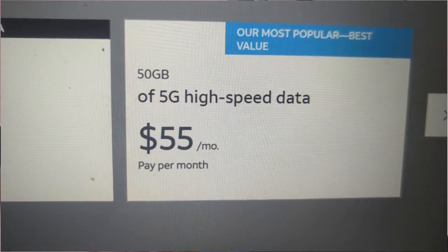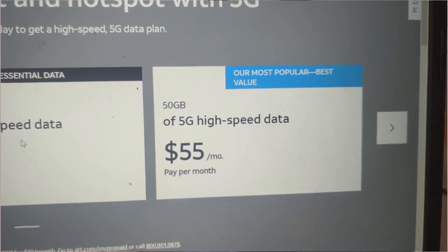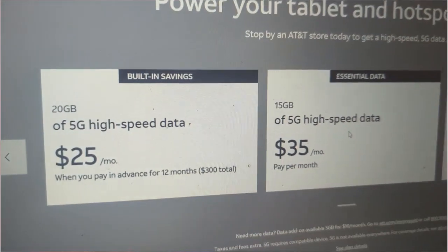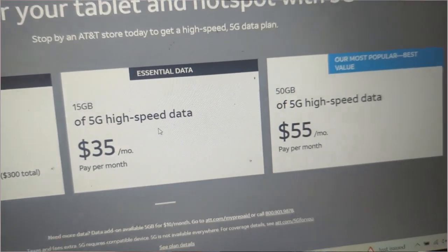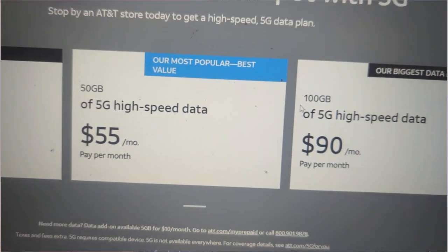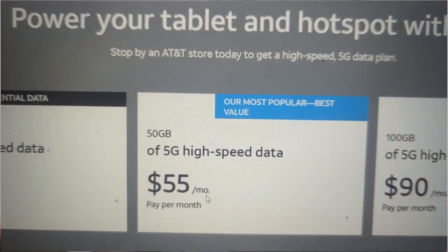AT&T has a prepaid internet plan. They're the only ones that I have found that have it. Basically, this prepaid internet plan — I'm going to pop that up on the screen now — those are the three options. There's actually another one that's 100 gigs for $90 a month. But it's a limited internet plan. So we have a 50 gig plan — I can use up to 50 gigs of high speed internet and pay $55 for it. Not a bad deal, considering it just depends on what your needs are.